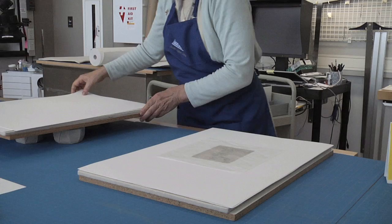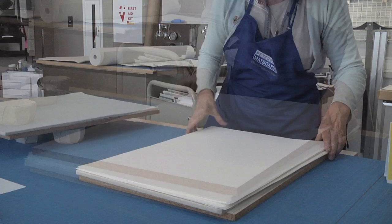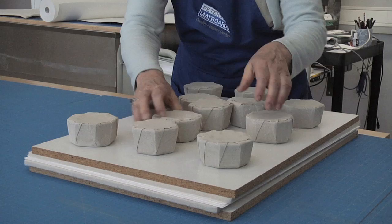To complete the conservation treatment, the entire drawing is humidified and then placed under weights with blotters to remove the moisture and flatten it. This process extends over a two-week period and the blotters are repeatedly replaced to facilitate drying.